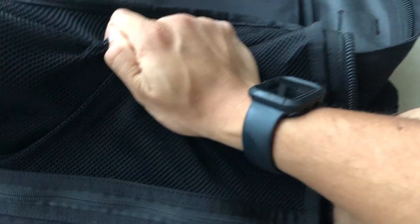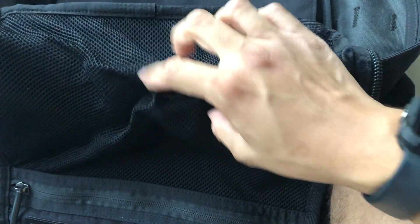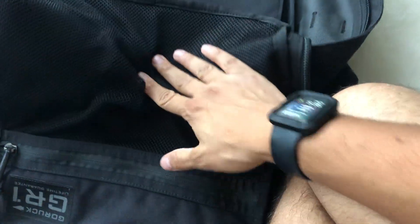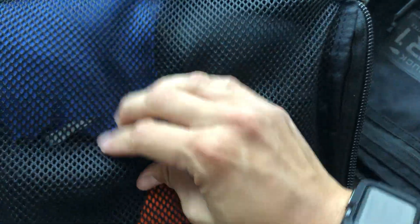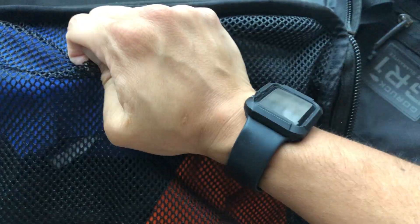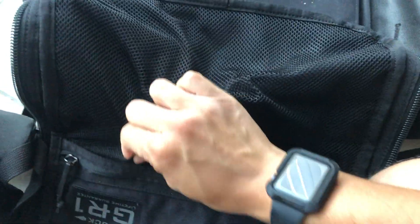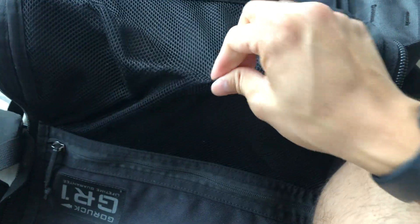It kind of depends what you put in there — if you put something sharper in it, I feel like it might be a little more susceptible to damage. The USA-made mesh is a lot less malleable; it's harder for me to grip and stretch it. The Vietnam-made mesh conforms and was like that from day one, not just after months of use.